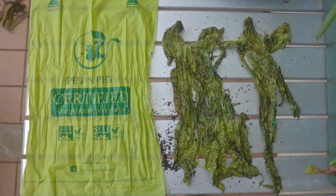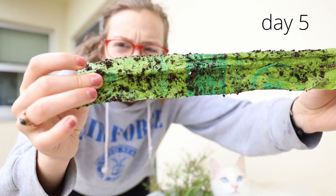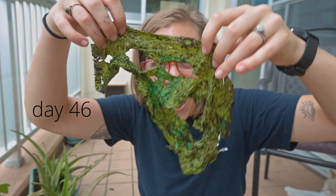Thank you so much for watching — I hope this was interesting and informational. I hope you'll support a brand that makes compostable poop bags, as I think it's one of the more eco-friendly options for disposing of pet waste. Another eco-friendly option if you can't afford these is to reuse grocery store bags, bread bags, or tortilla bags — those are going to get thrown away anyway. But if you're looking for a better option that actually decomposes, I highly recommend Pet and Pet, and there are other brands out there too.